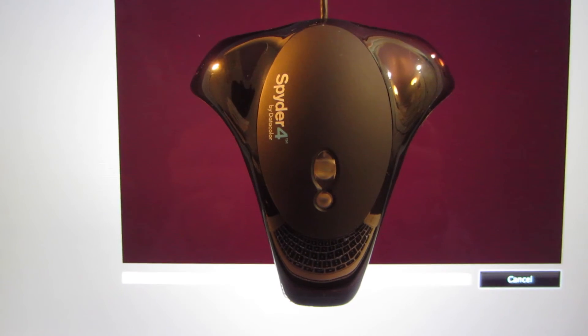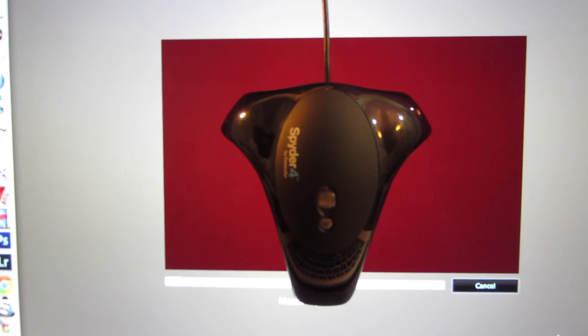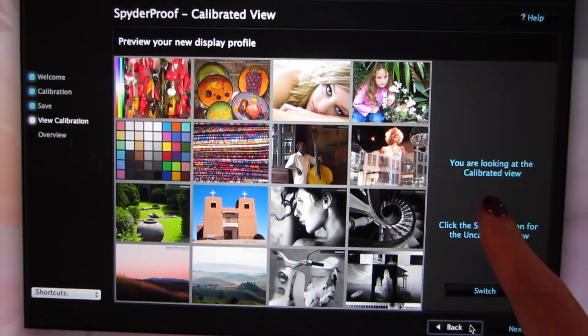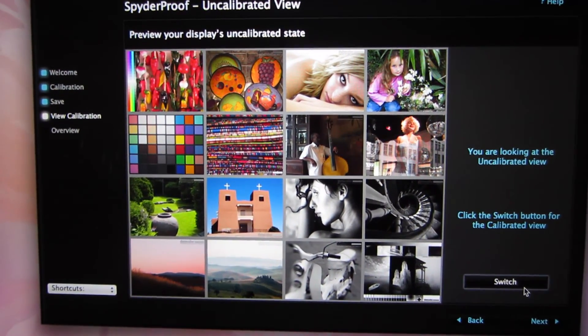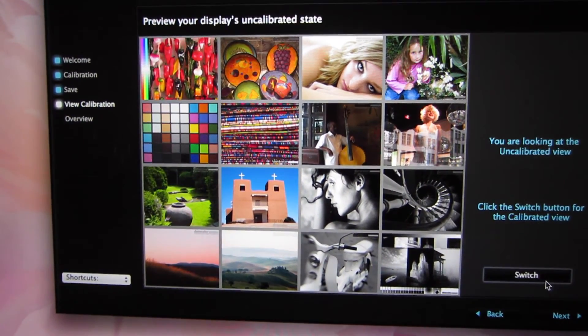I have friends in the photo department at the Smithsonian Natural History Museum and they told me they do it once a week, so I figure that's a good thing to do. Here I am trying to show you the calibrated view — I can definitely tell the difference between the calibrated and uncalibrated. I'm not sure if that's coming off well through the camera, but if you try it out you will definitely see the difference.